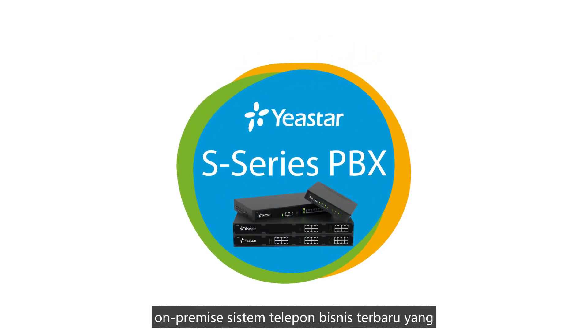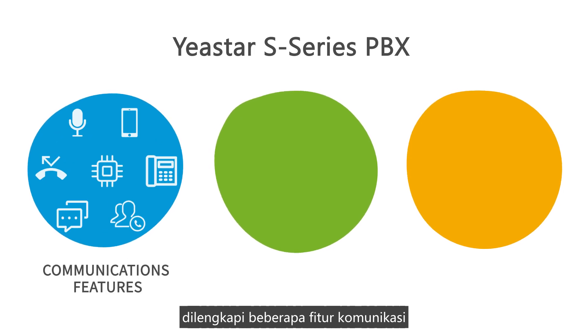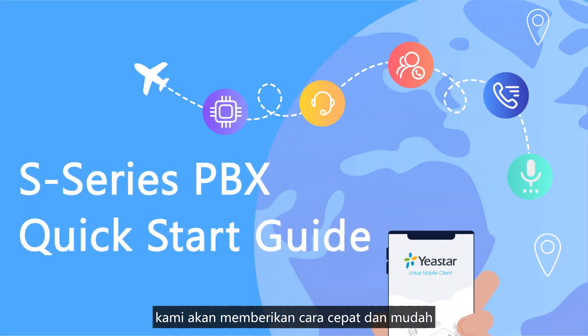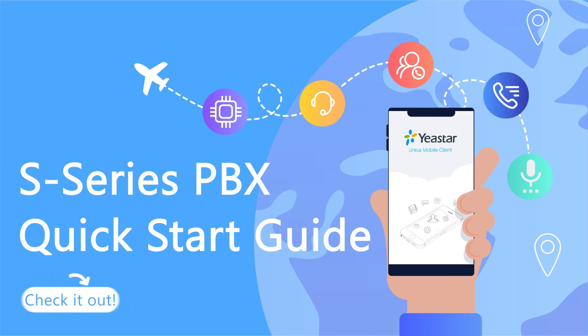Yeastar S-Series PBX is an on-premise business phone system with serious communication features, an intuitive web GUI, and Linkus unified communications app. In this video, we will provide a quick and simple instruction for installing and configuring the S-Series PBX. Let's check it out.